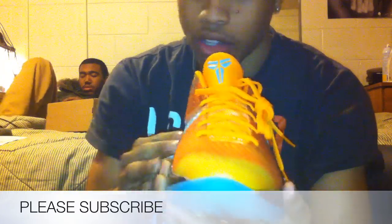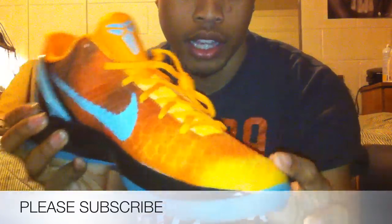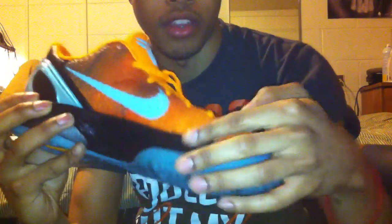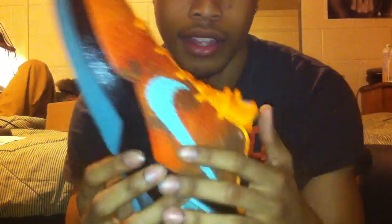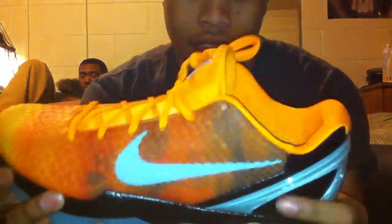You got that scaling all on the whole shoe — it's got this scale for the Black Mamba. It starts off like a real light orange and it works its way to the darker. On the side, you got that swoosh right there, and I think it almost looks like a palm tree. There's like a little graphic in there in black, so that's a nice detail.